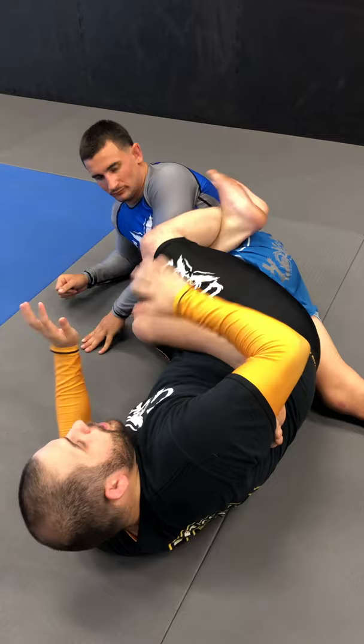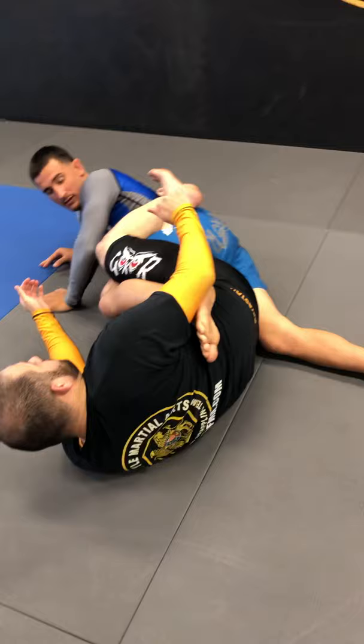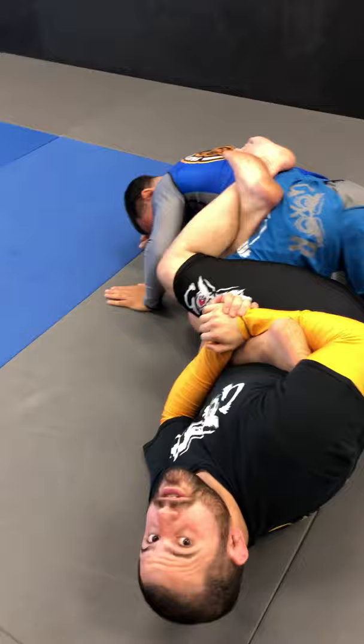I just pinch my knees, secure it nice and tight, and I go from here. If you wait on this, the guy can always put your foot on the floor and start working back up. It's very important: as soon as I set position, I keep everything nice and tight and I pull him in. Even if he tries to stand up, it's going to be way harder and it's going to feed me his leg.